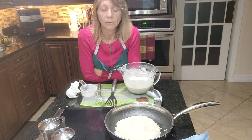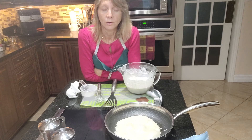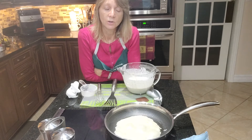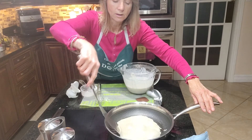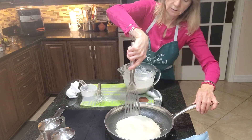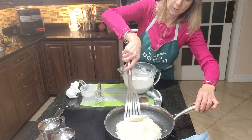I haven't made it with regular milk because I don't drink regular milk, but you could always try it with regular milk or a little cream as well if you want, if you don't have coconut milk. There are all kinds of options, and I'd love to hear what you think of this recipe!